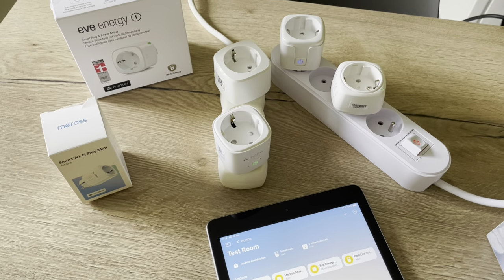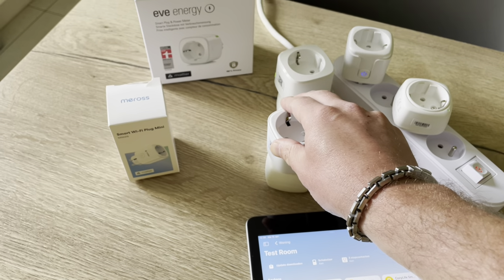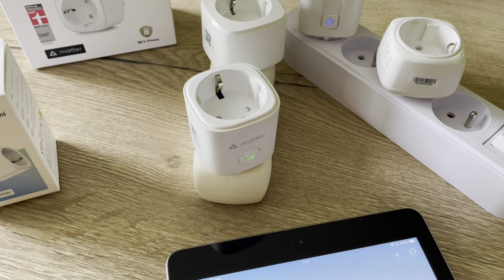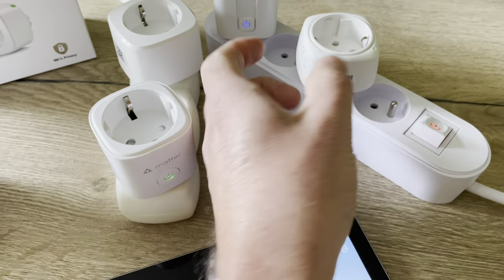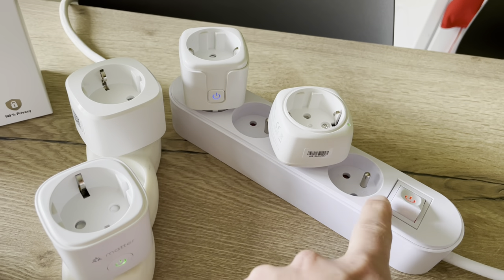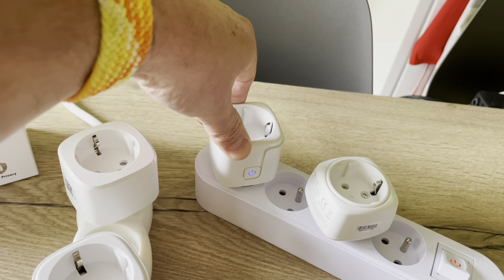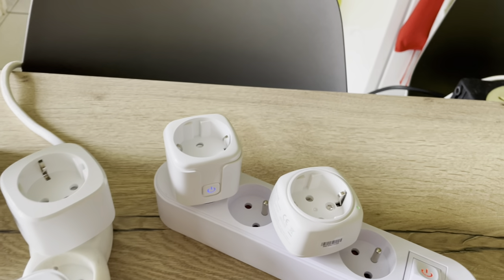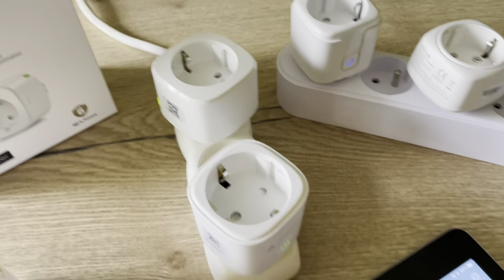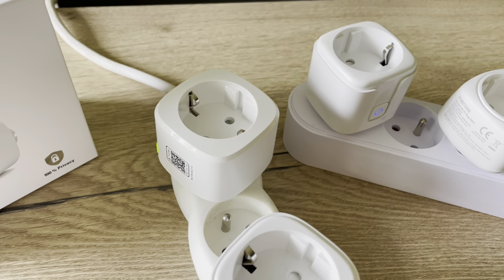Now the first conclusion after installation is that Wi-Fi plugs could be added directly with HomeKit, whereas the Matter plugs had to be connected through the dedicated app. Comparing all four together, you can see the sizes are quite different. The Mini is low but quite wide and takes up the space beside it as well, so not ideal if you have multiple plugs inserted. The CozyLife is a little bit more bulky but doesn't take up all the places beside it. The Meross Matter plug almost has the same size as the CozyLife, and the EVE plug is again a little bit more bulky.